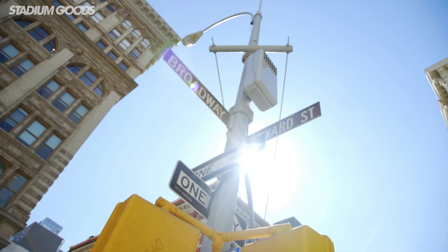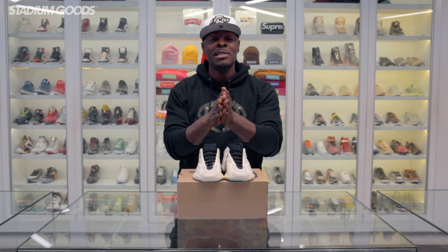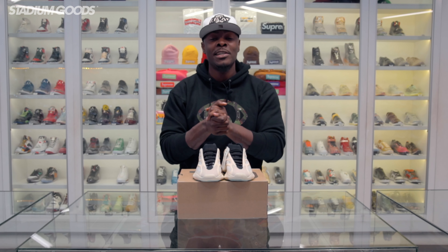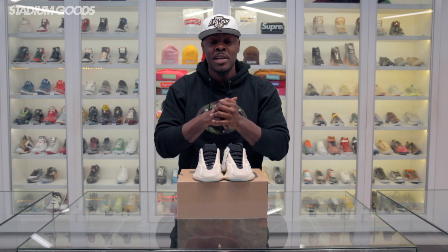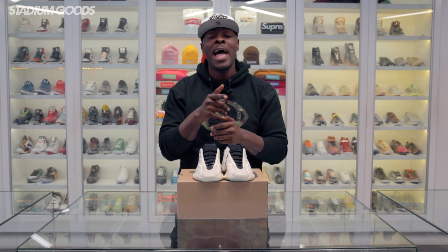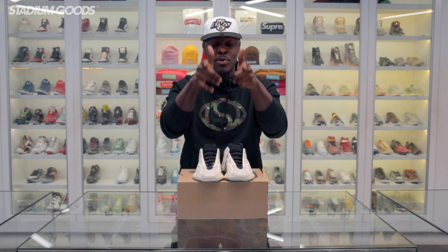Please let me know in the comments what you think of the Yeezy 700 V3. I actually think these are pretty fire — I don't know if I'd wear them yet, but I think they look aesthetically pretty dope. Let me know which Yeezy 700 is your favorite: is it version 1, version 2, or now version 3?